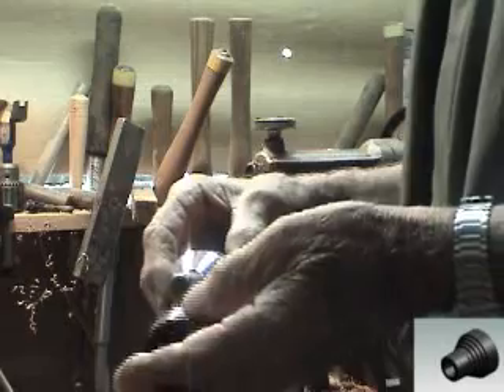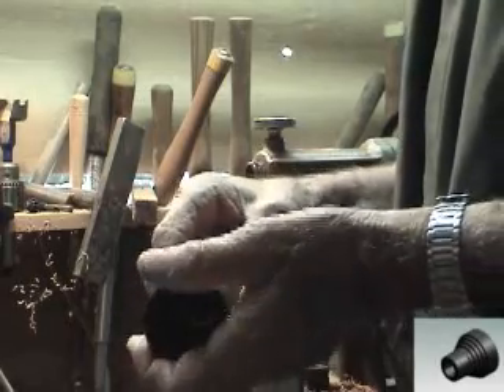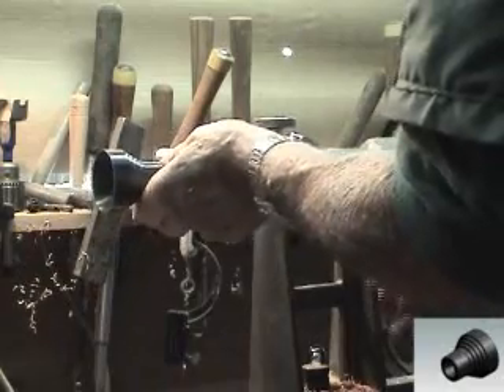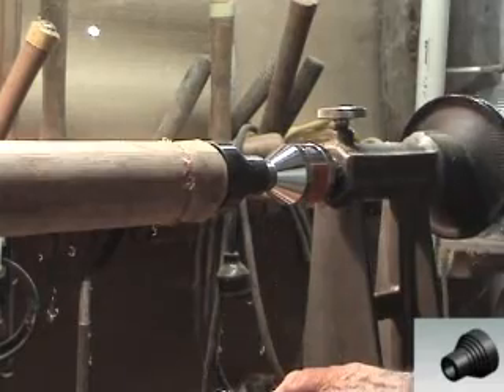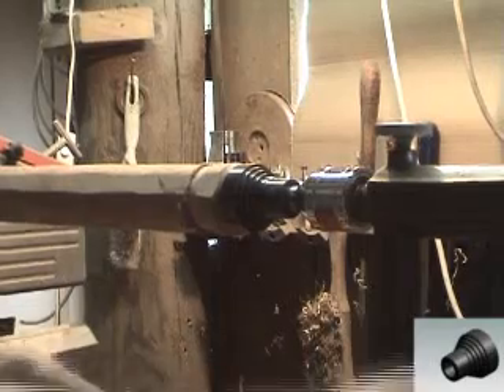Alternatively, you can mount the cone in reverse onto the threaded center with the long taper and steps, able to be used for mounting turnings. The long taper allows for wedge fit of hollow sections from 26mm to 32mm.